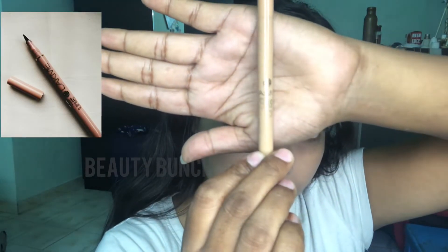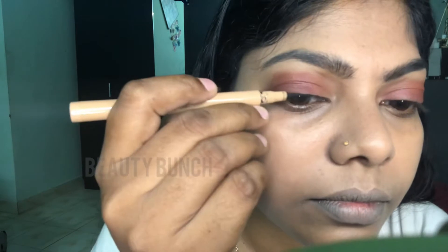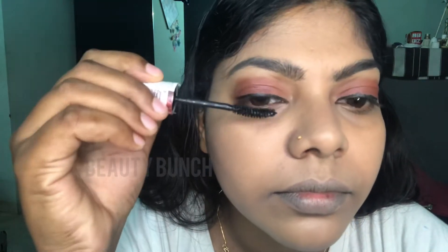Now I am using Lakme eyeliner, followed by Maybelline Hypercurl mascara.